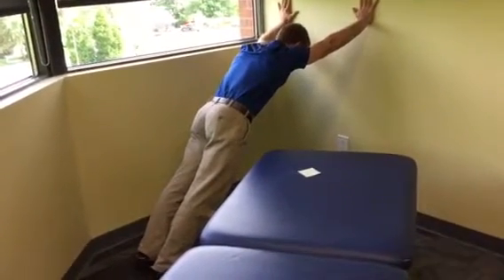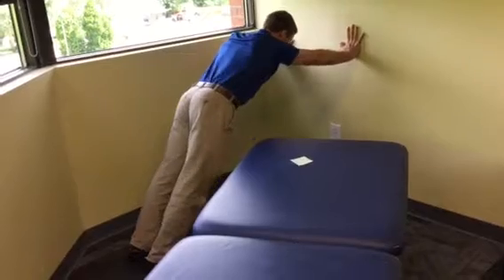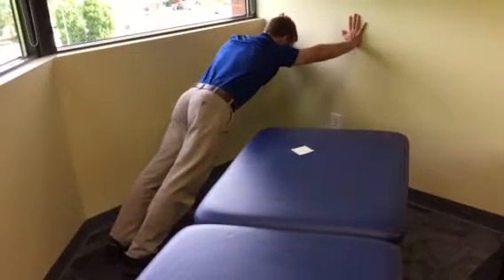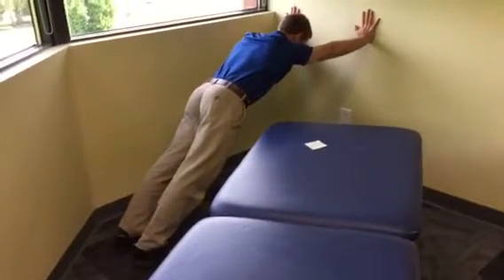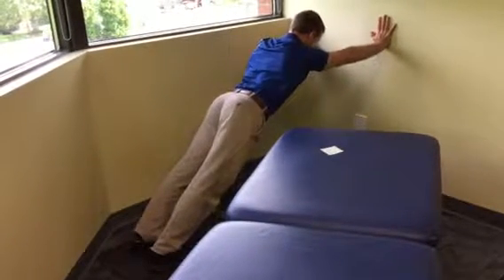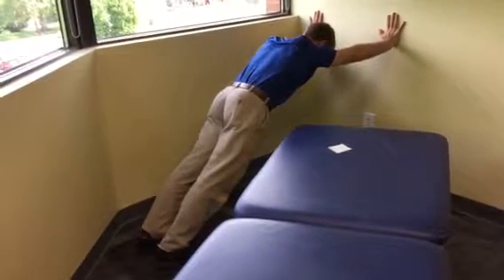To increase the challenge, walk your hands a little lower on the wall to get into a push-up plank-like position. From here you can just hold this position and see if you can maintain stability through your shoulders, making sure your back is not dropping. Holding this position for endurance is one way to start progressing into overhead stability.